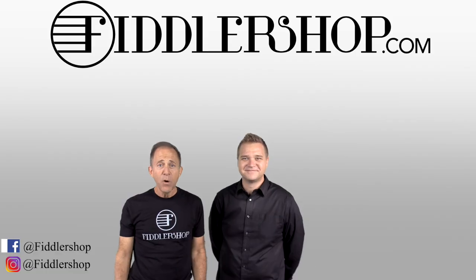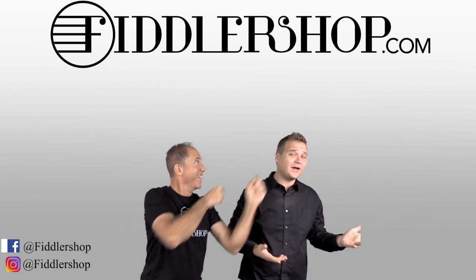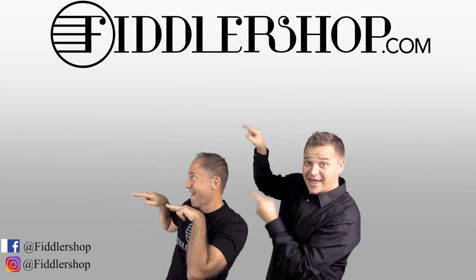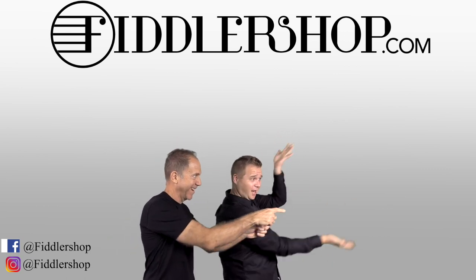Thanks so much for watching all this. I look forward to seeing you at FiddlerShop.com. I hope that was informative and helpful. If you wanna buy this product, just click right up here. We would also love it if you subscribe to our channel so we can keep in touch — it's right over there. And if you wanna learn more about us, click right here. Bye, FiddlerShop.